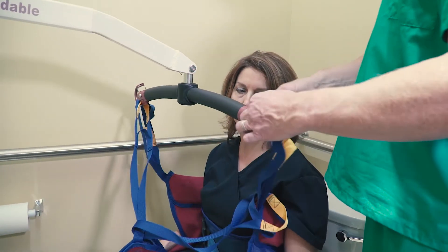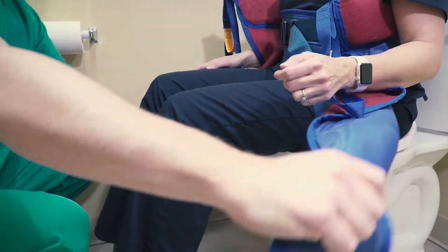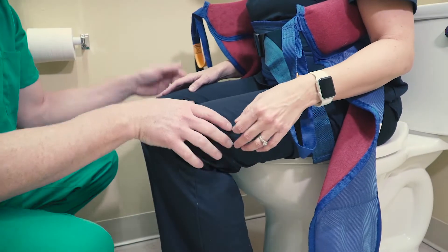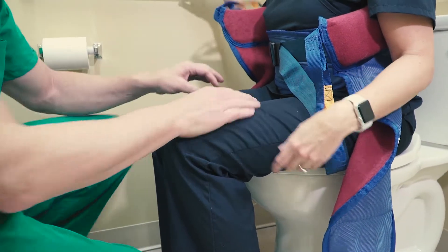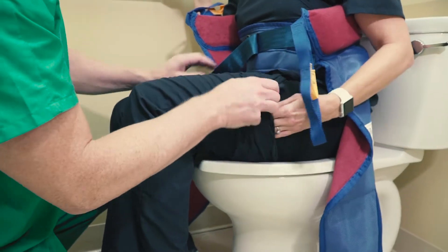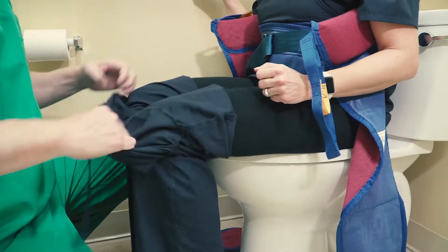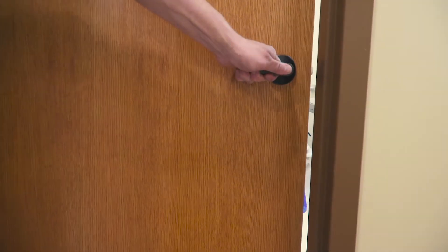Unhook the sling loops from the lift, unlock it, and move the lift out of the way. Some patients may want some additional freedom of movement, which you can provide by gently lifting each of the patient's legs to remove the leg straps. You can now assist the patient in pulling their pants all the way down to the ground before exiting the bathroom.